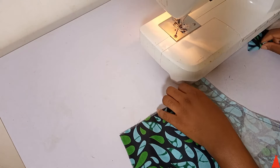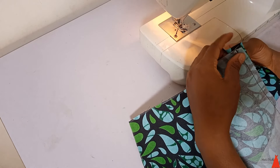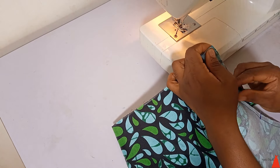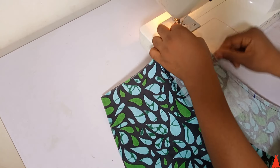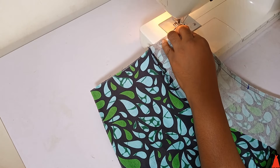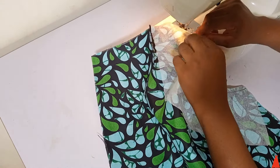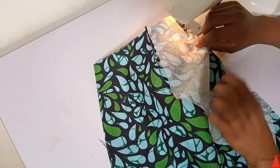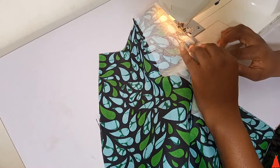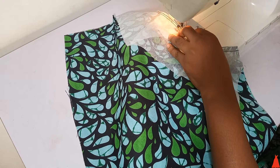Cut two pieces and attach one to each side of the crotch seam. I'm showing you exactly how to attach it without fast-forwarding so you can follow along. After attaching both strips to the crotch seam, I finished with a back stitch.